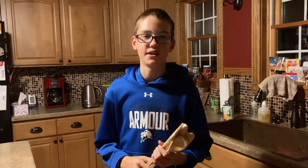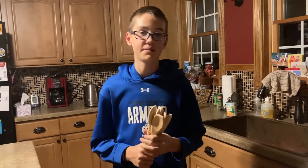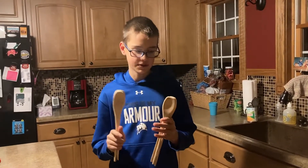Hey guys and welcome to another episode of Allen Does Everything. Today I'm going to be seasoning my wooden spoons.